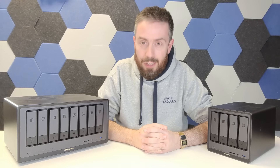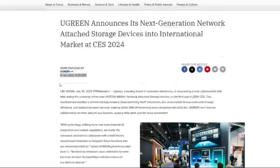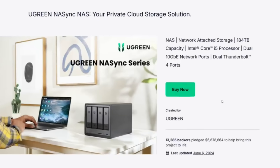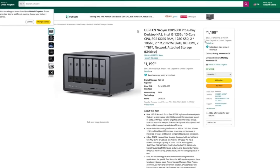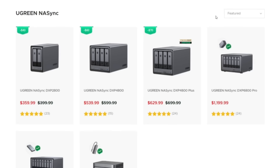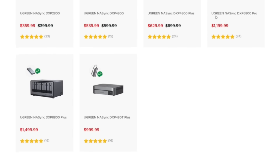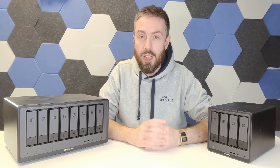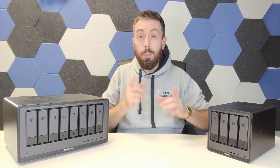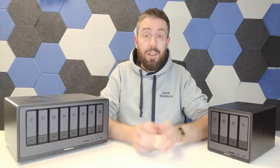Hello and welcome back. It's been almost a year since we first learned about the Ugreen Nasync series, almost nine months since their Kickstarter, and about four months since it's been on actual retail. In that time the brand has changed things, improved things, and backpedaled on some things. With Black Friday around the corner, today I wanted to talk about the status quo with Ugreen and help you decide whether your next NAS should be a Ugreen system.